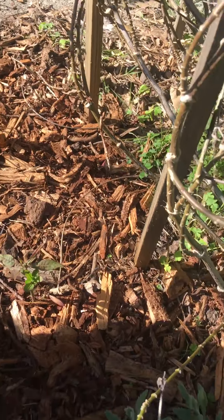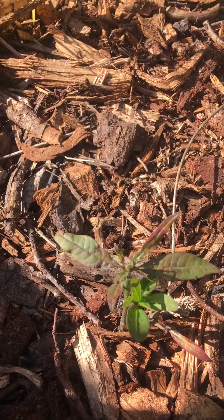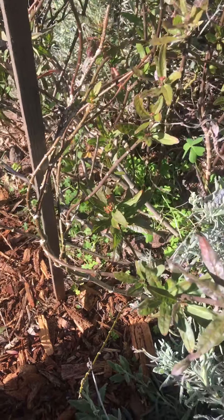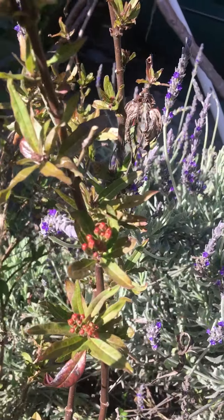And then I took a cutting off of my milkweed. You can see it there — it's starting to grow. It was in water for about a year. And then here's my milkweed, and some little buds are starting.